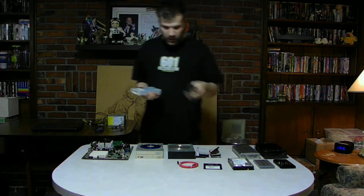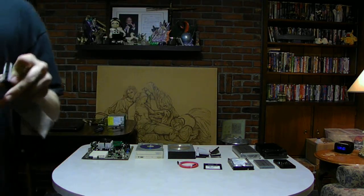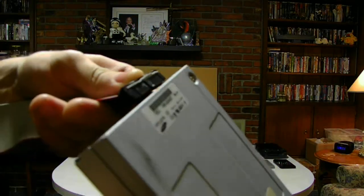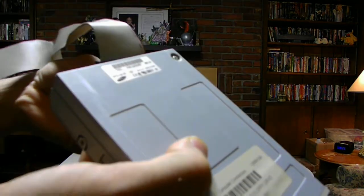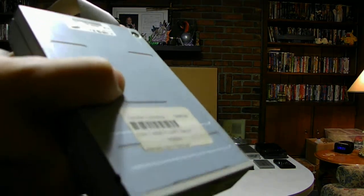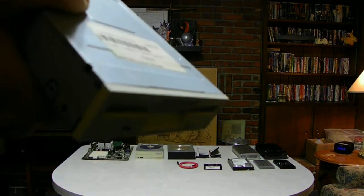Let's go ahead and bring up the IDE cable. You can see, this is the IDE cable. It'll plug in the back of the unit like this. It has a bit of a notch to it — the pins only go in a certain way, based on a pattern on the unit itself.